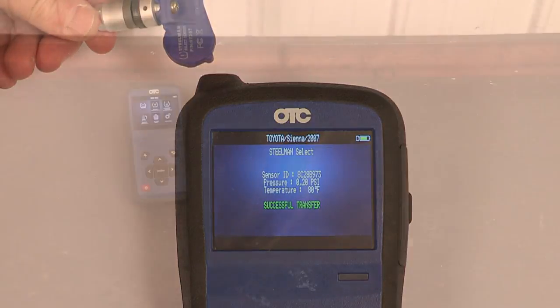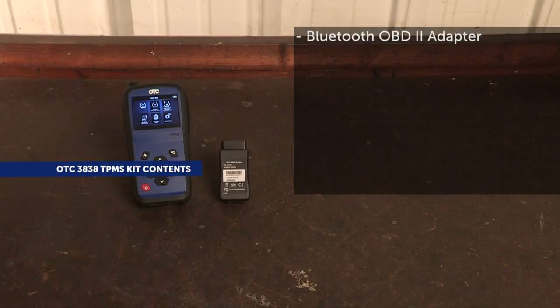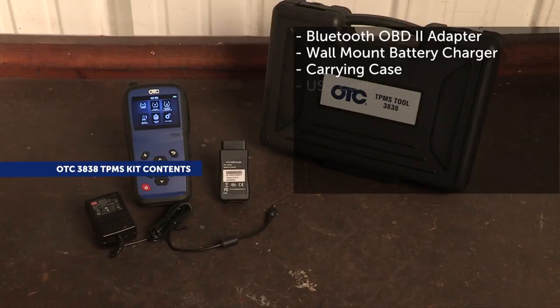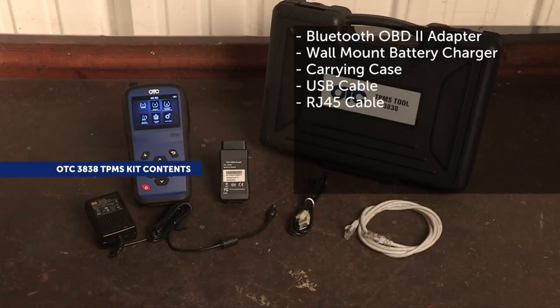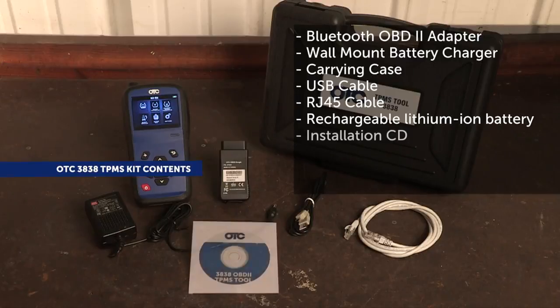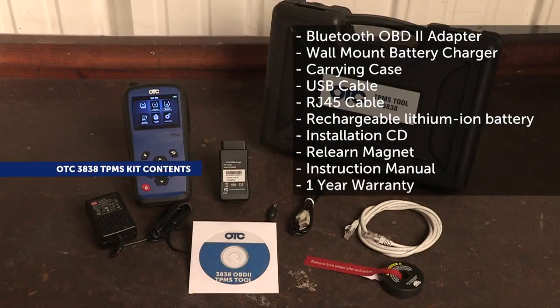When you put the OTC3838 TPMS Tool to work in your shop, you get all of this: TPMS handset, Bluetooth OBD2 module, battery charger, carrying case, USB cable, RJ45 cable, rechargeable lithium-ion battery, installation CD, relearn magnet, instruction manual, and a one-year warranty.